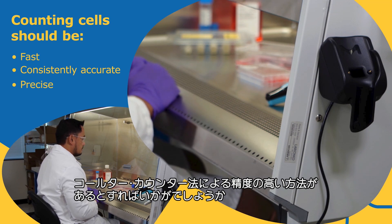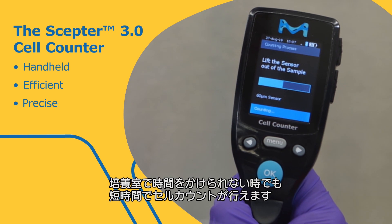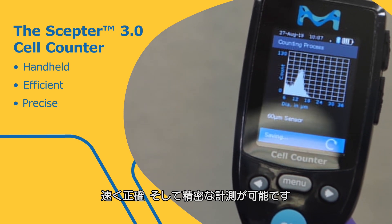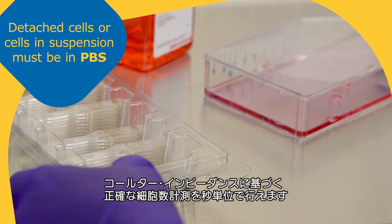And return data with Coulter counter precision. The Scepter 3.0 handheld cell counter gives you the cell counts you need when time counts in the culture room — fast, accurate, and precise. Every precision machine sensor enables accurate, impedance-based cell counts in seconds.